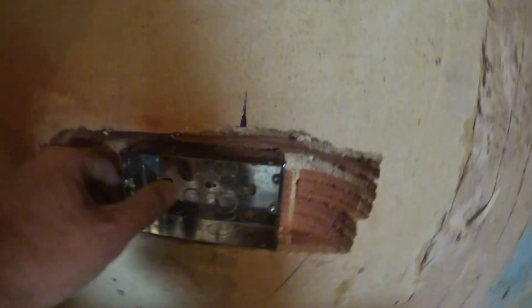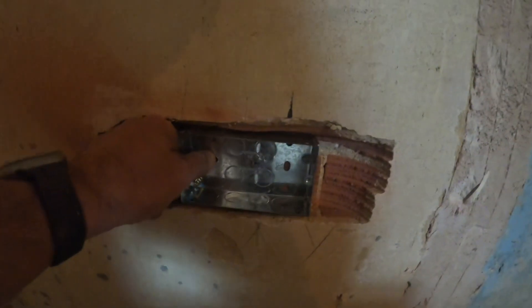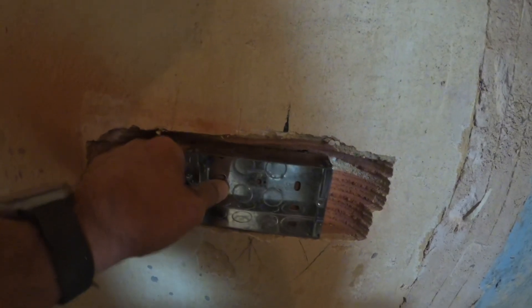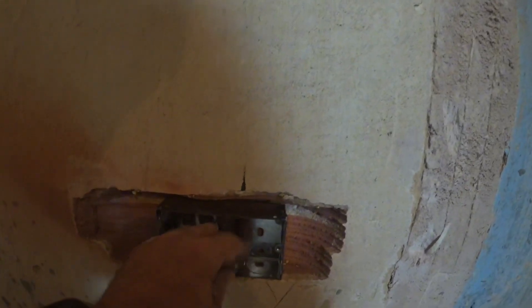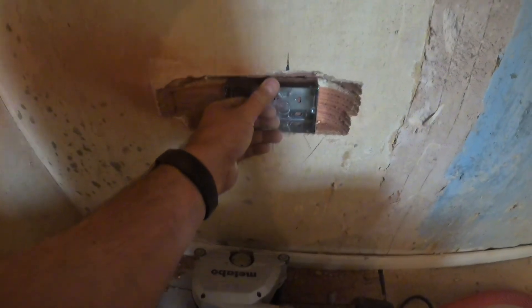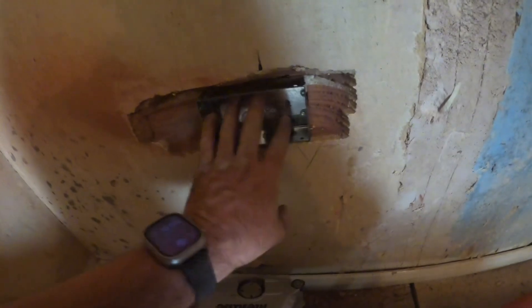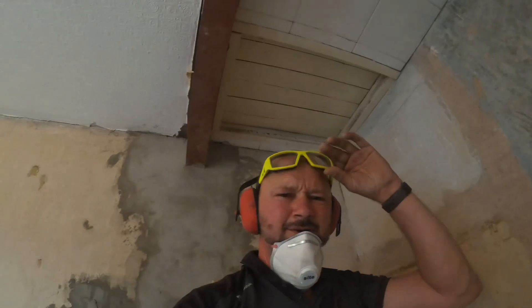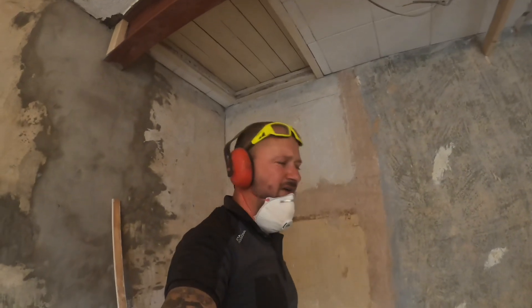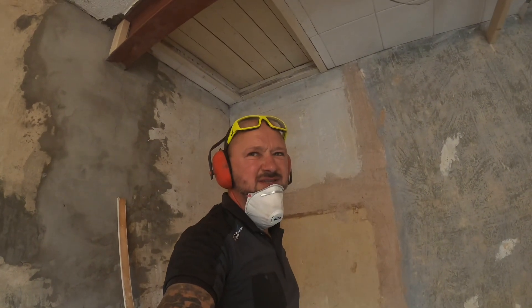That will fit perfectly in there for the 35mm box to be skimmed over — plenty of space in there to move around and get level as well. That's why I'm doing two of these and then moving everything around. Yeah, it is a bit dusty.